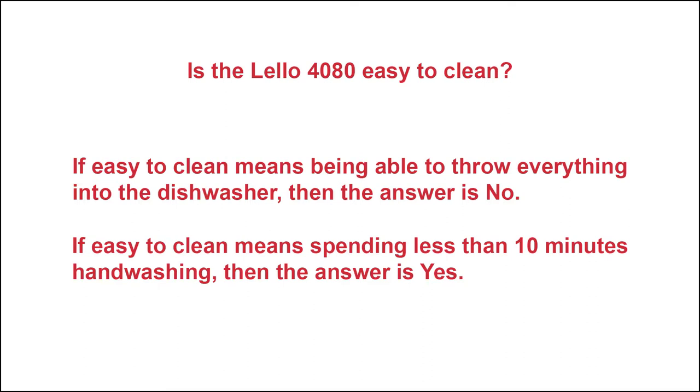But very few ice cream makers have all their parts dishwasher safe. If, however, easy to clean means spending less than 10 minutes hand washing, then the answer is yes. Now, if that gives you enough information to make a decision, then there really is no need to watch the rest of this video.